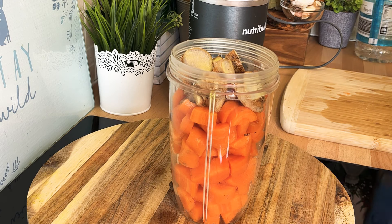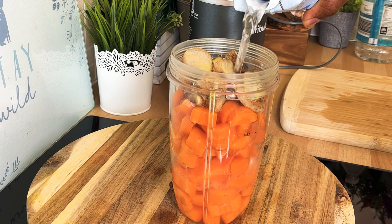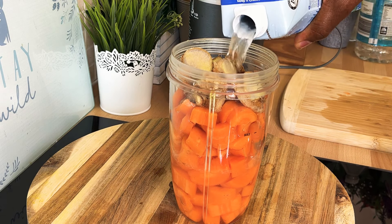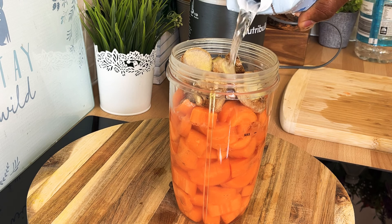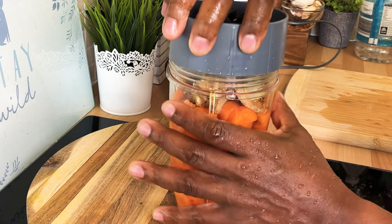What we're gonna do is pour some coconut water inside of it — that's roughly about two cups of coconut water.